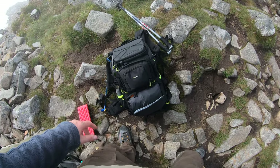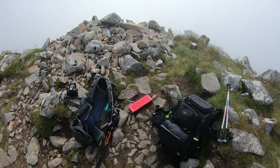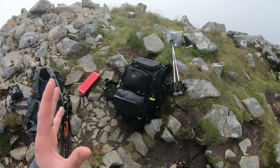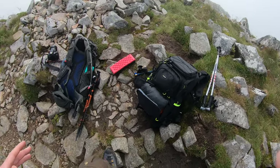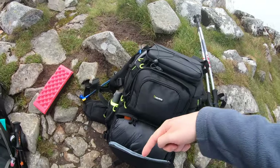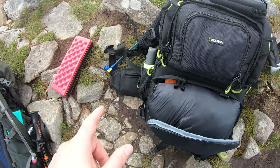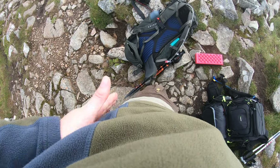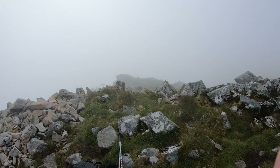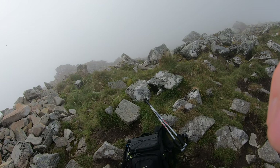I wouldn't use this bag in winter though — I'd probably go back to a bergen, just because of the extra materials you need: crampons, ice axes and all that. But for trips like this it does its job well. The bag does come with a rain cover; I've put mine in a side pocket. The straps on the rain cover sit a bit short — they don't go all the way around — which is a bit annoying, but I'm probably just picking holes at it.